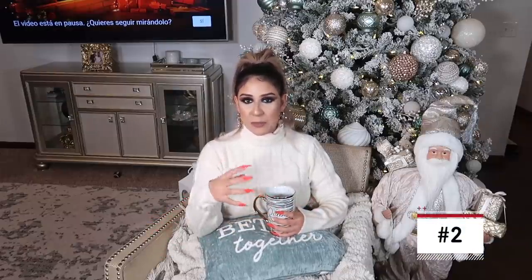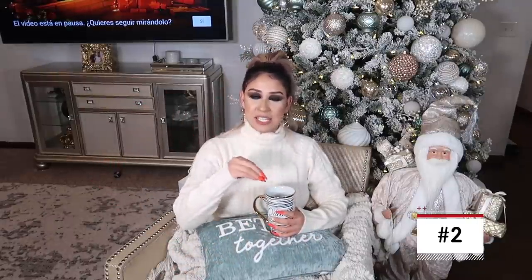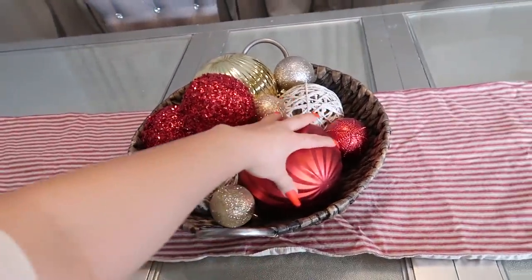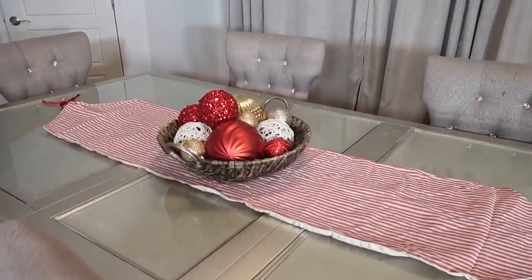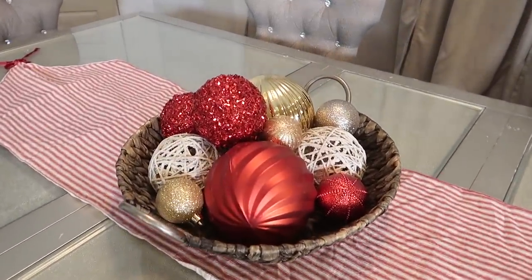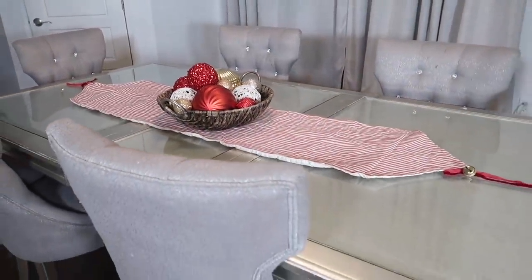A lo mejor esta idea la vieron cuando hice las decoraciones de otoño — simplemente puse una canasta con calabacitas. Bueno, esta idea es casi lo mismo, pero en vez de calabazas vamos a utilizar esferas de los tonos que estás decorando tu casa para estas festividades. Hagan de cuenta que es demasiado fácil y puedes utilizarla para decorar la mesa, el centro de la sala, o algún espacio vacío. Simple una canastita, ponle unas esferas de todos tamaños y de todos colores que tú quieras y vas a llenar un espacio vacío con cosas que ya tienes. Está facilísimo.